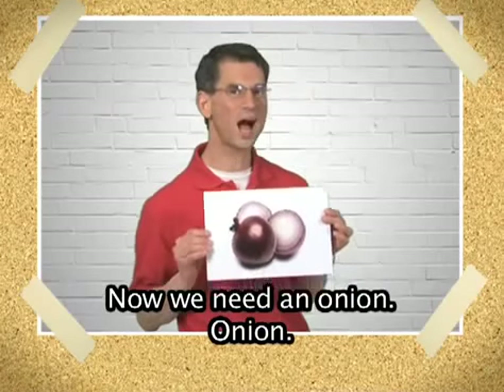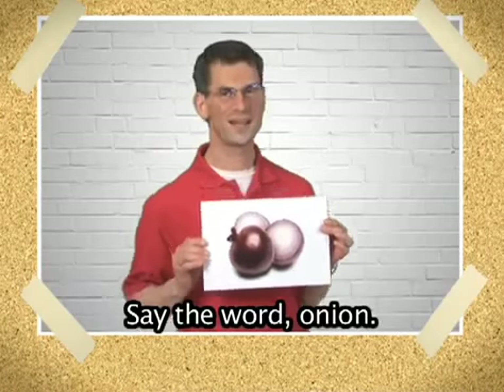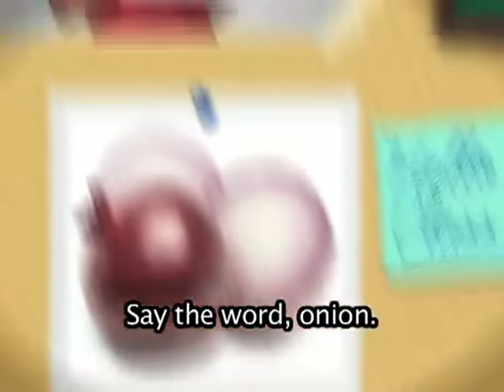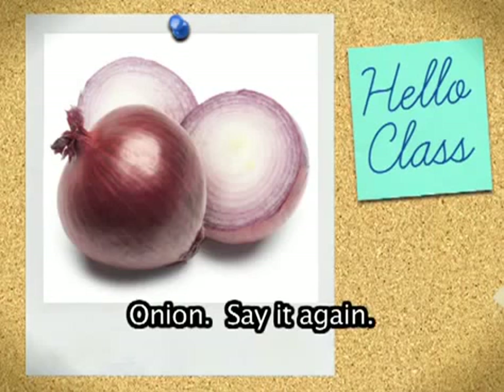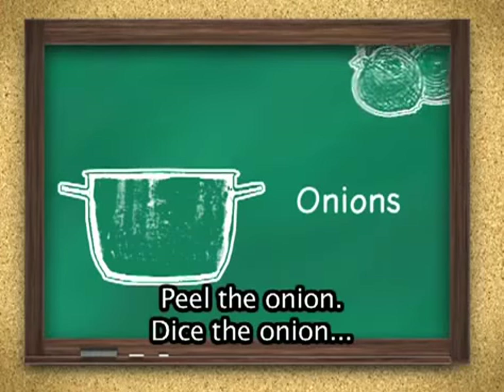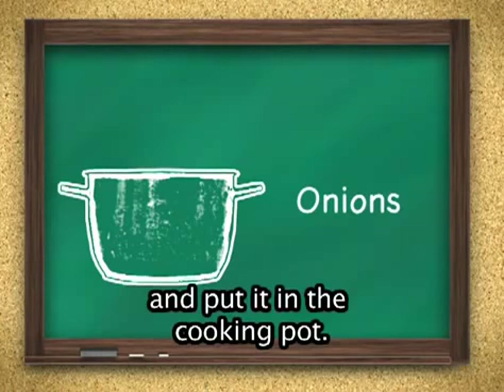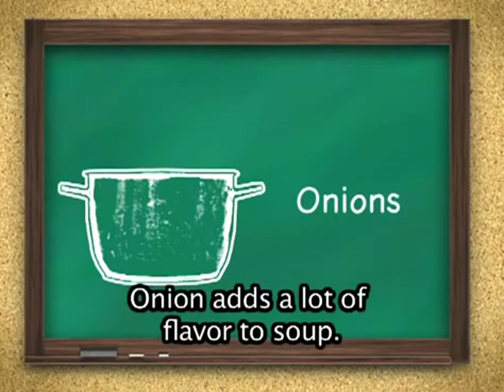Now we need an onion. Onion. Say the word onion. Onion. Say it again. Yes, onion. Peel the onion, dice the onion, and put it in the cooking pot. Onion adds a lot of flavor to soup.